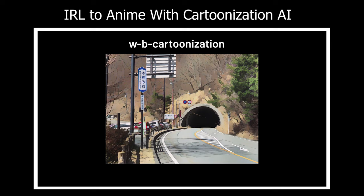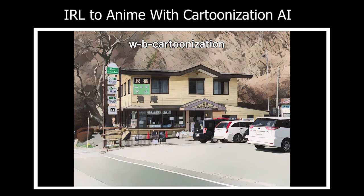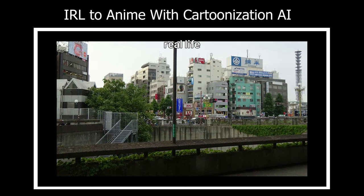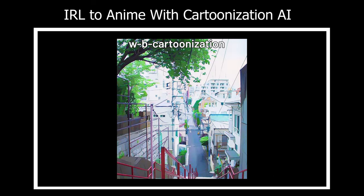This can definitely be really useful for cartoonization AI in the future, as it is really difficult to separate salient or distinctive lines from real-life images, which most cartoonization AI struggle at.